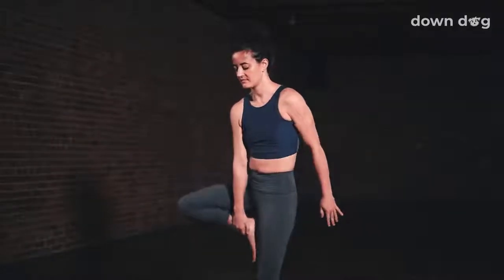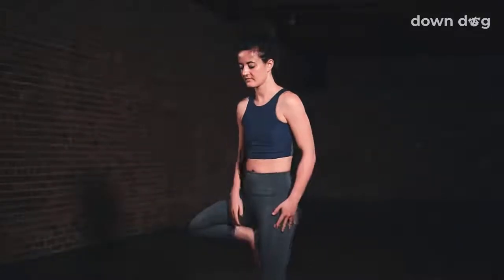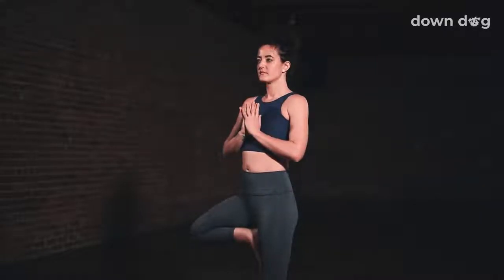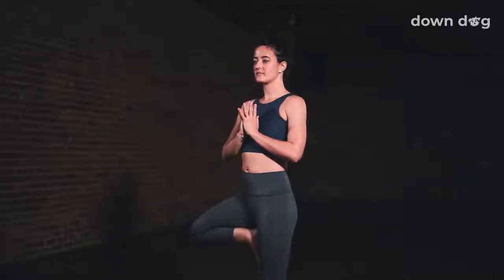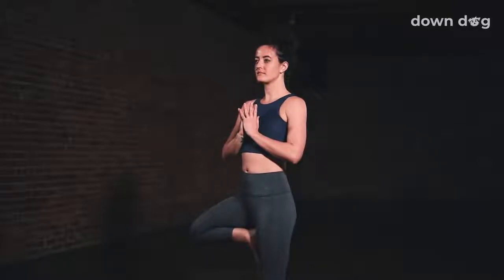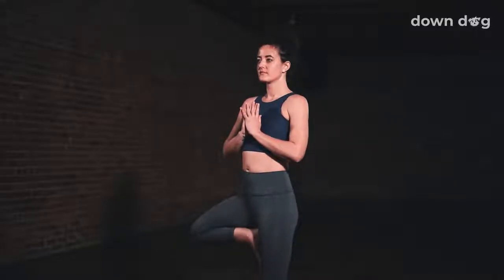Tree pose. Shift the weight to the left foot and place the right foot at the ankle, calf, or inner thigh. Inhale. Draw the hands together at the heart and stand tall. For more stability here, find a single point to focus the eyes on. Take a breath out as you fix your gaze. Stand tall. Shoulders aligned over hips. Tailbone down. Inhale. Lift through the crown of the head. Breathe out. Keep the eyes focused. Move the shoulders back just a touch. Breath in. Bring shoulders over hips and stand tall. Stay for the exhale.